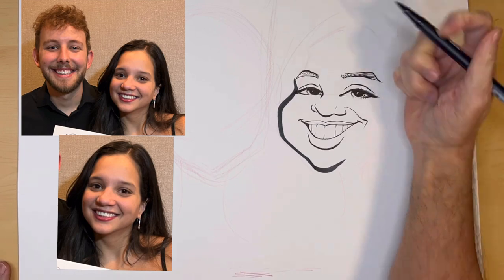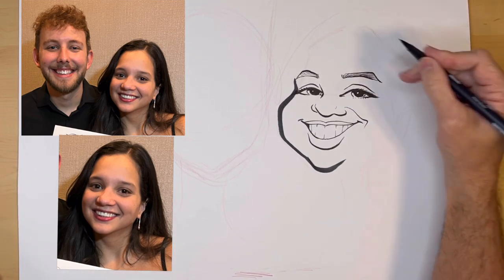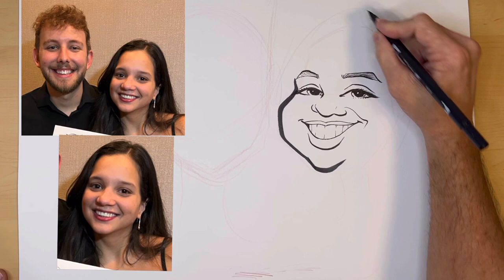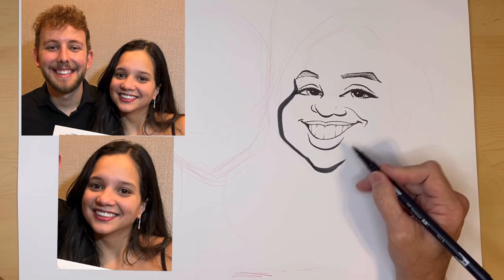Another thing when I draw — I'm trying to use my arm, even though this is a small movement. If I'm doing a big line, I'm trying to use my arm and not my wrist. The small lines, I'll use my wrist. But the big lines, especially the hair, you'll see I'm pulling my whole arm down. And it makes for a smoother, more confident-looking line.